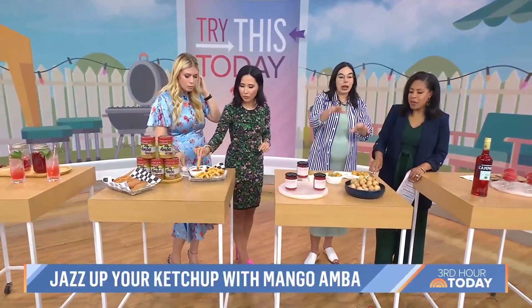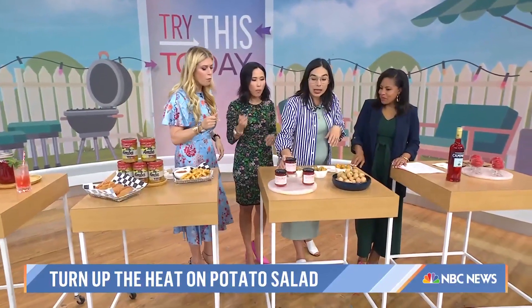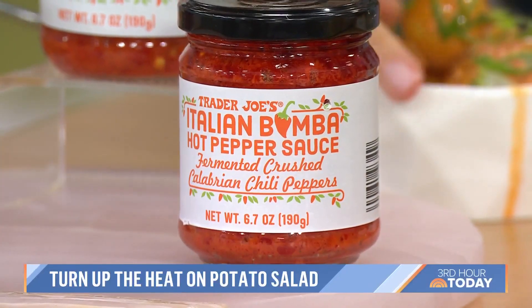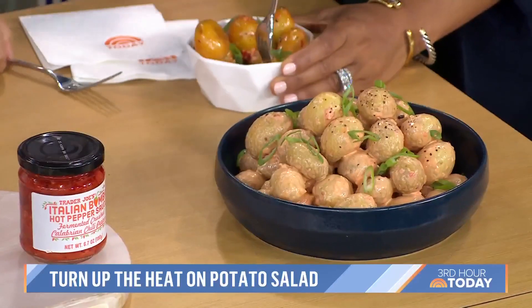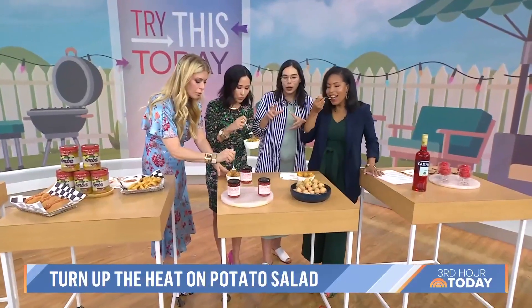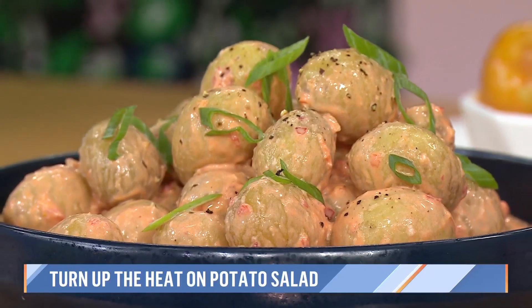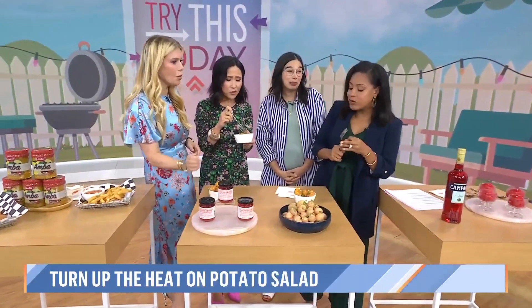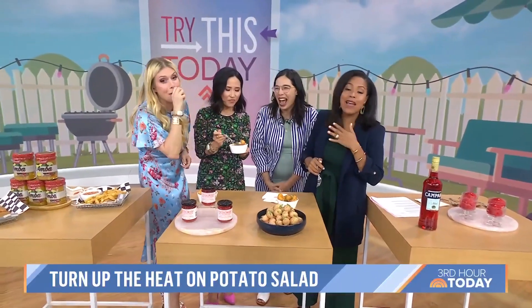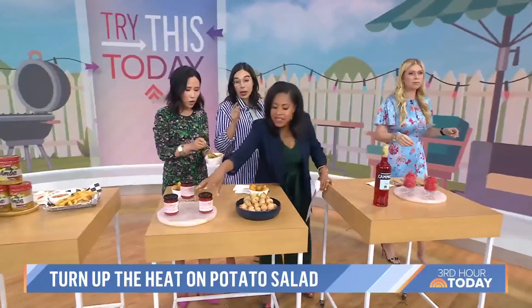A backyard cookout is not complete without potato salad, but often it's a little bland. We have a recipe for spicy Caesar potato salad using a spicy Calabrian chili paste — this one from Trader Joe's is called Italian Bomba sauce, but any type of Calabrian chili paste works. When you combine it with Caesar ingredients like anchovies and garlic, it makes for a super flavorful potato salad. You can find the whole recipe on BonAppetit.com or the Epicurious app.